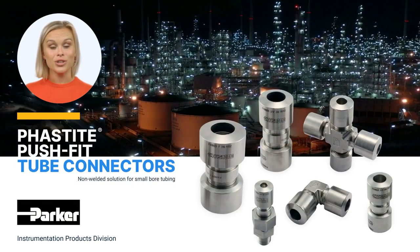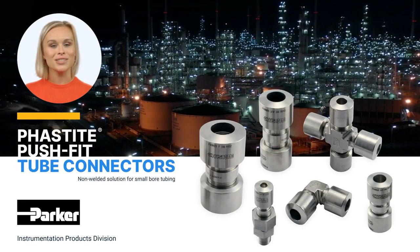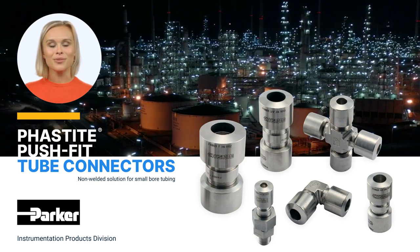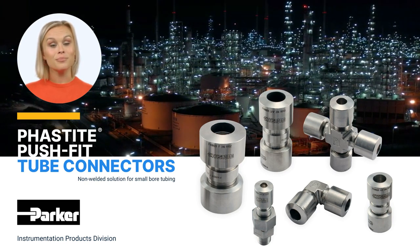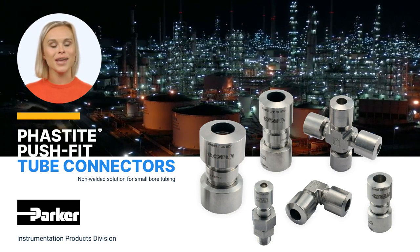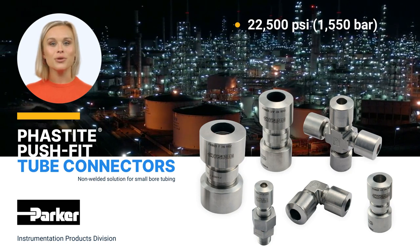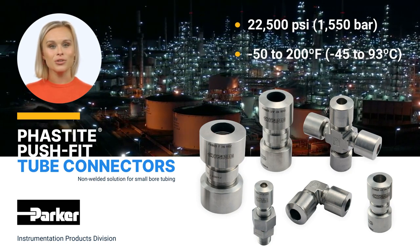Fastite is a breakthrough in tube connection systems. Its innovative design concept eliminates the costly requirement of welding and combines quick installation with a single assembly process, achieving a tube connector that can be used in applications up to 22,500 psi and temperature ranges of minus 50 to 200 degrees Fahrenheit.